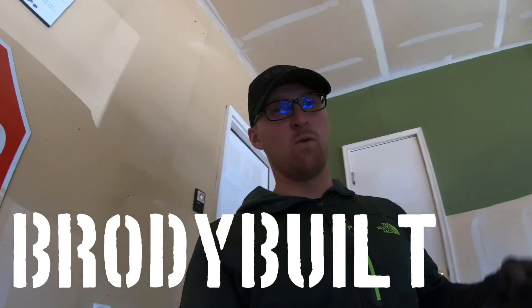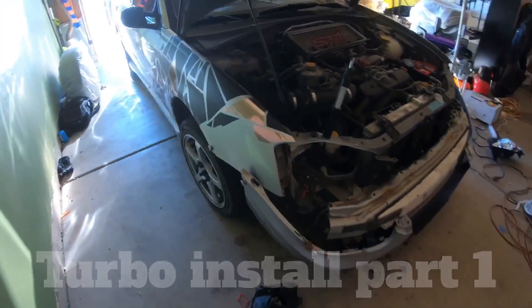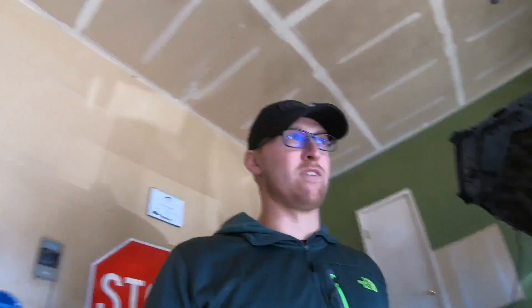What's happening guys? Welcome back to the channel. We're at Billy's house right now. He is working on the headlight project as you guys probably saw in the last video. But I am going to go ahead and start with the FRS turbo install.